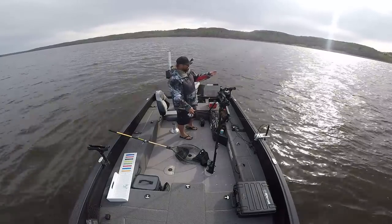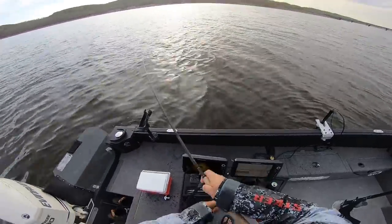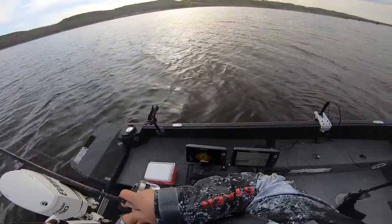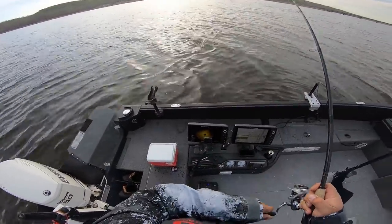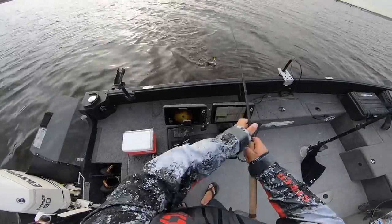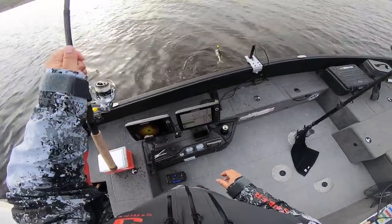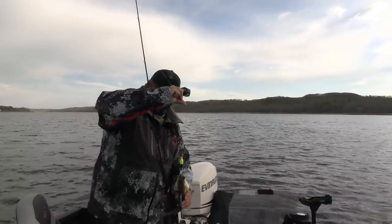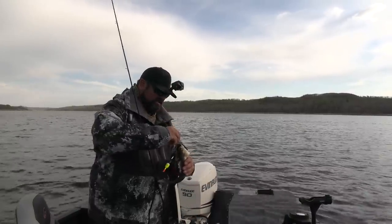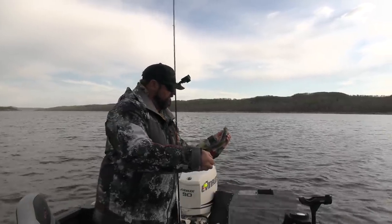I'll let it drift off, and once it gets far I'll recast — let it drift, recast, let it drift, over and over. Maybe at one point I'll let more line out and let it go farther off the edge, more in that strike zone. Right now I'm focused on that little bit right when it first comes off that shelf. Oh, bobber down! Got him — just a little guy. But they all count. Thanks for participating in the bobber game today, my friend. Go tell your bigger friends to come out and play.